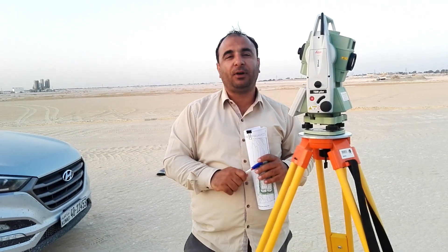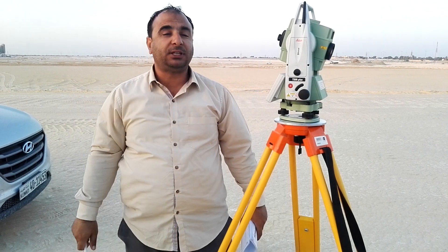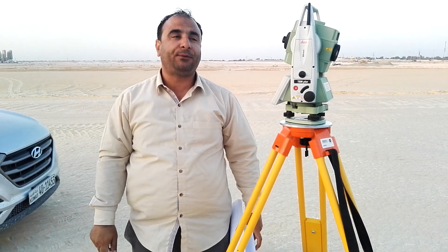Hi. Today we are with a new topic. The topic is about the reference line. This is my third video on reference line.